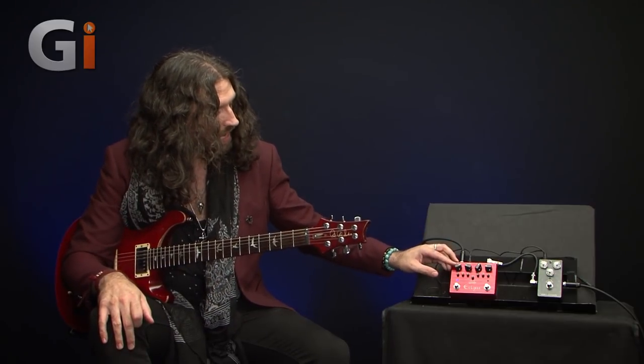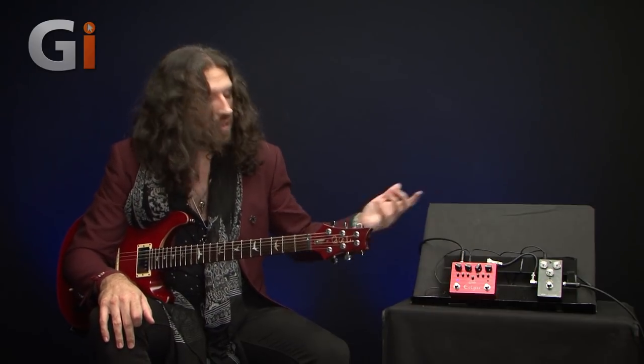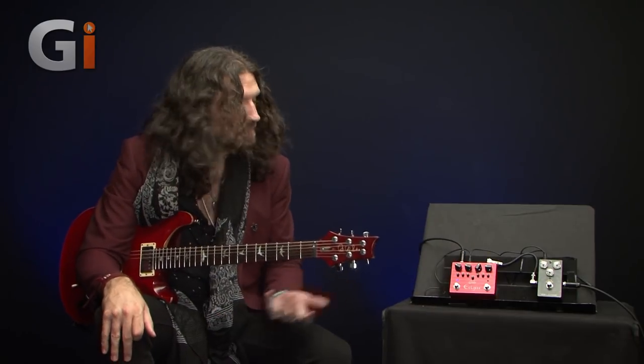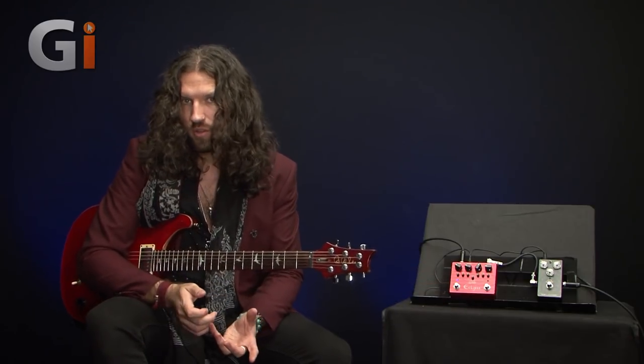There's a whole ton of gain on tap to suit whatever guitar you're using. The really cool thing is if you like the rhythm sound with the gain fairly low and enjoy a high-gain screaming lead sound, you can get both from this pedal without having to sacrifice one tone for another or bend down and fiddle with the pots at all.